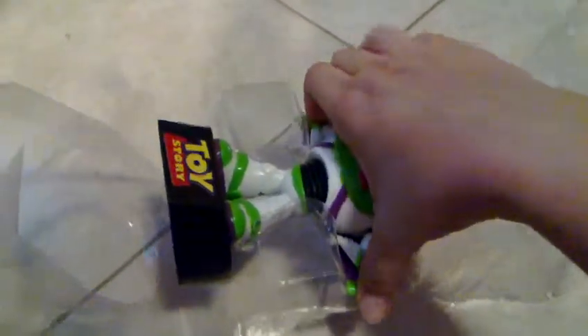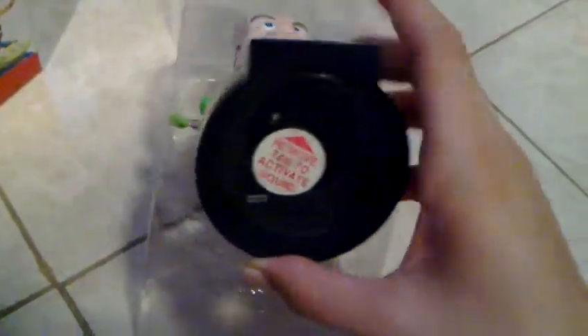Let's open this and see what we've got. You can see that the head is pretty loose. The Buzz comes with the wings set in action mode. I guess this is where the battery goes. Let's just take this out.